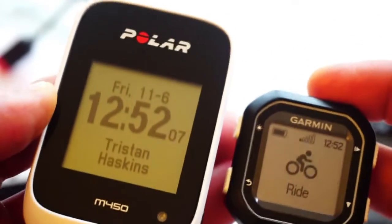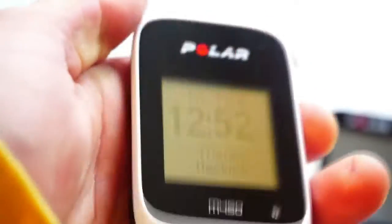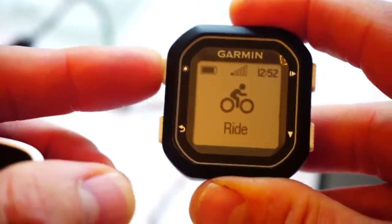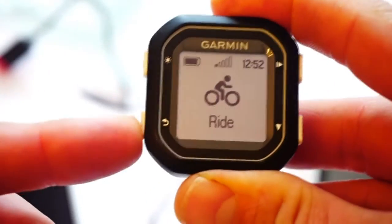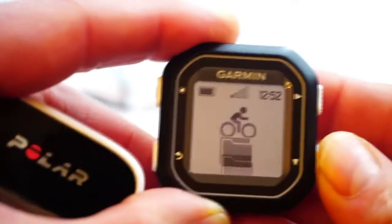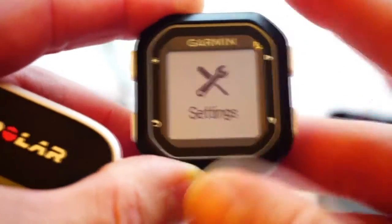A key thing with both these units is they have buttons — they do not have touchscreen sensors. The M450 has four buttons around the base: up, down, back, and backlight. The Edge 25 has similar controls: backlight, back, menu, scrolling down through the menus, and then enter into the menus.